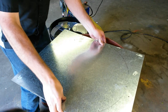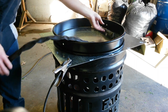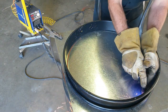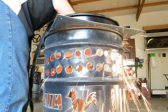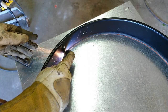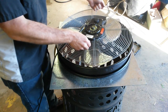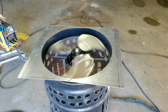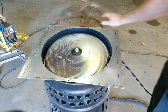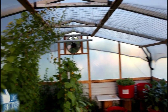Now that we've got our template, we're going to have to cut that inner circle out. We're going to use the plasma cutter to make easy work of it. This little fan moves a tremendous amount of air. And we've got it installed.